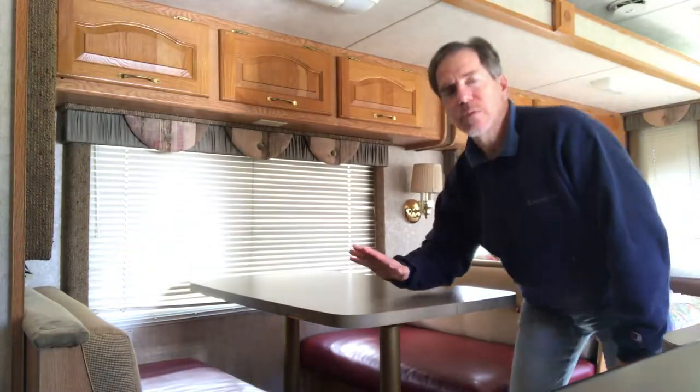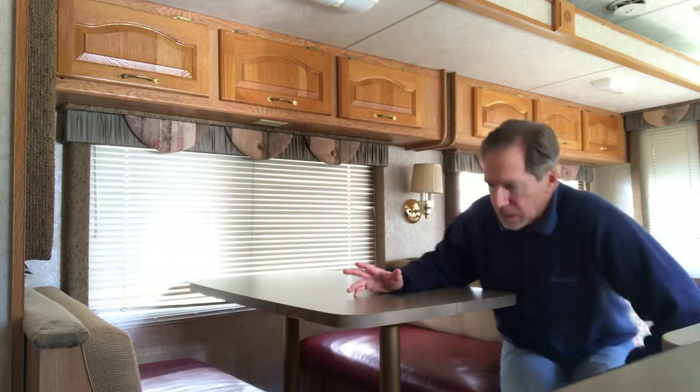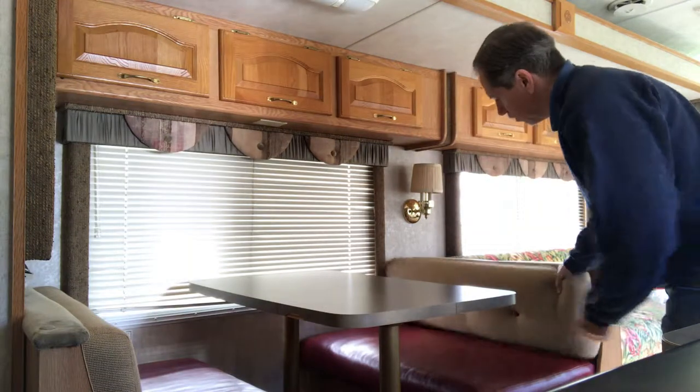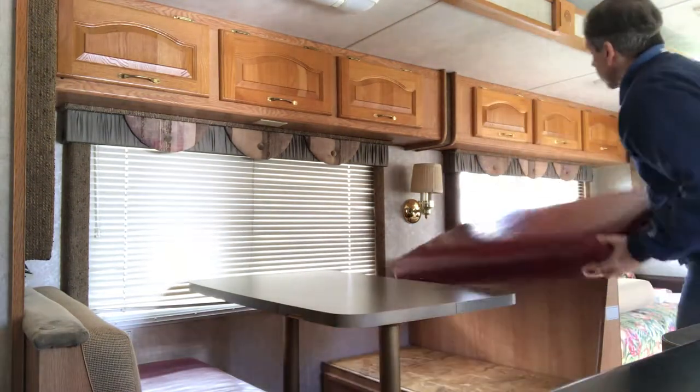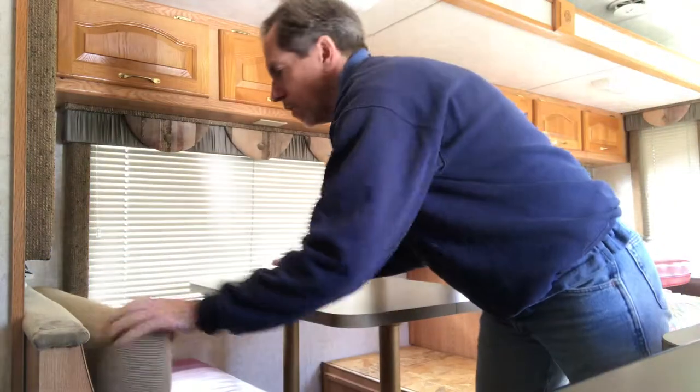Here I'm going to show you how to turn this dining set into a small bed — it's like a child-size bed. What I do is I take the cushions off first, over here on the sofa, both sides.